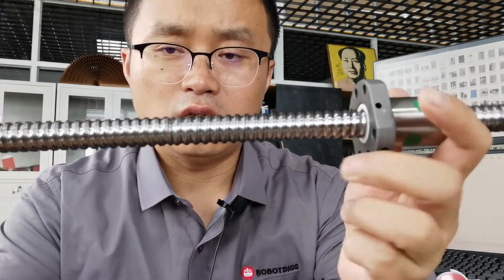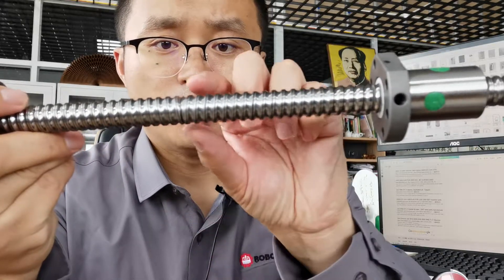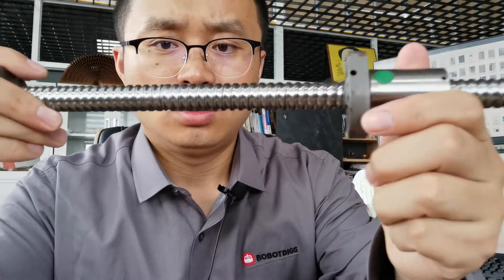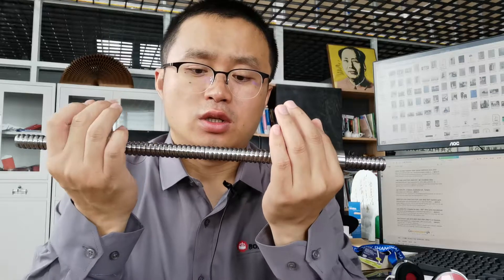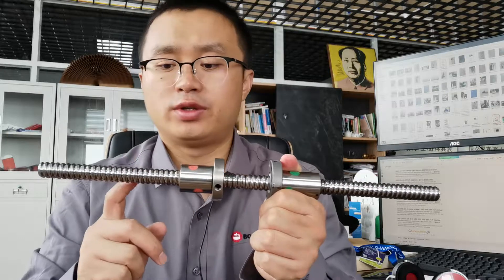You can see that there is a joint, but this ball screw was machined out in one piece.